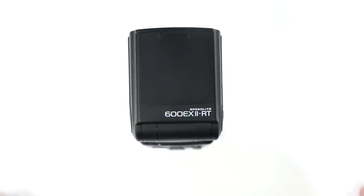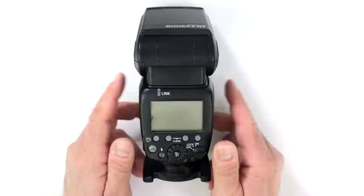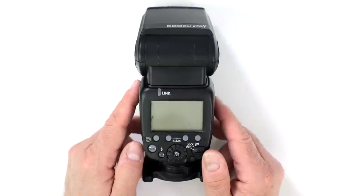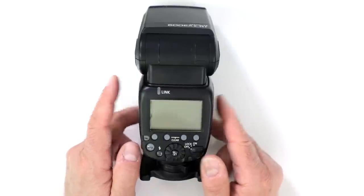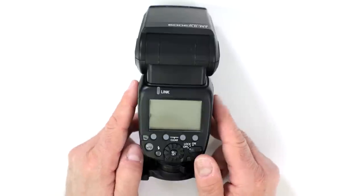Does the 600EX-2RT have a USB port for firmware updates? No, it doesn't. If there is a firmware update, Canon suggests you send the unit back to them and they will handle any future updates for you.